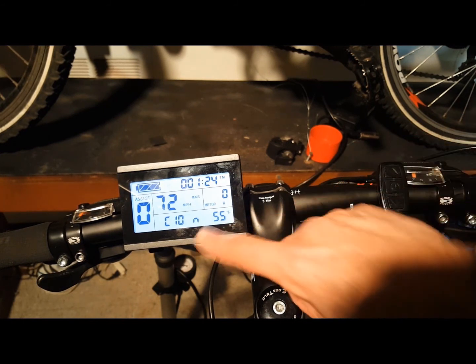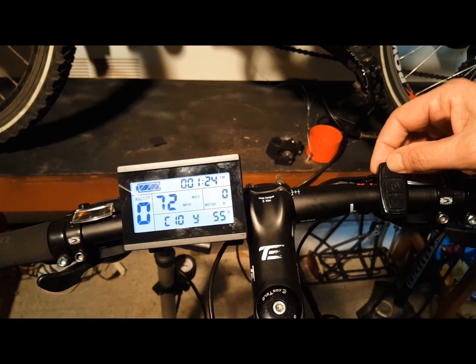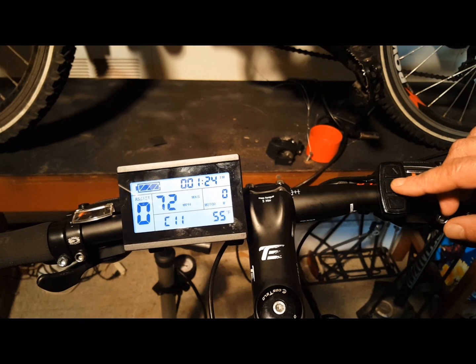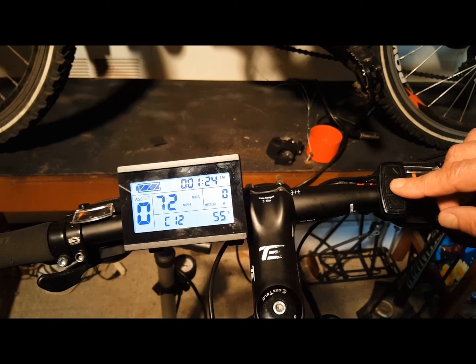C10 is the restore default setting — important if you enter the wrong settings and need to start over. Press Y to reset and N to keep the existing settings. C11 is your LCD attribute setting; choices are 0 through 2 — I would leave this at 0. C12 parameters are the setting for the controller's minimum operating voltage — check your manual. C13 is the ABS brakes and anti-charge control settings — check your manual before changing this. C14 is your power assist tuning setting; the settings are 1 through 3, with 3 being the strongest — that's completely your choice.